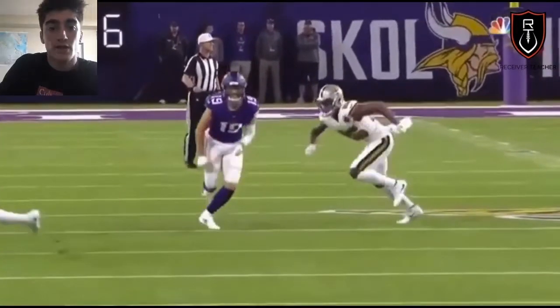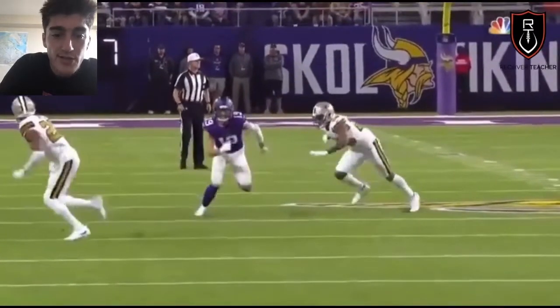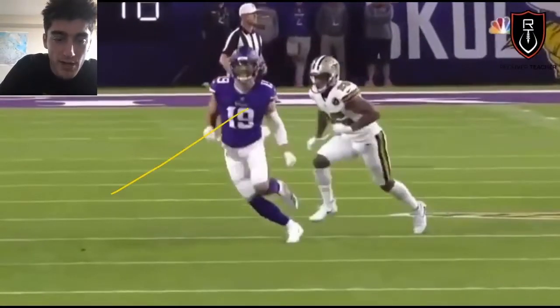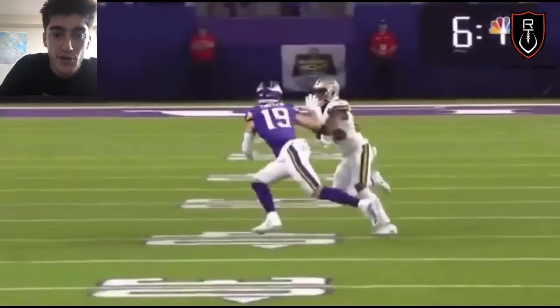You'll see Thielen right here — he gives a nice little dive release off the line and straightens it up, but right here you'll see he starts coming with choppy steps. Just watch his feet. Watch how he starts angling his upper body to the outside, and now the DB can just get to his back hip very easily because he knows the break is coming.